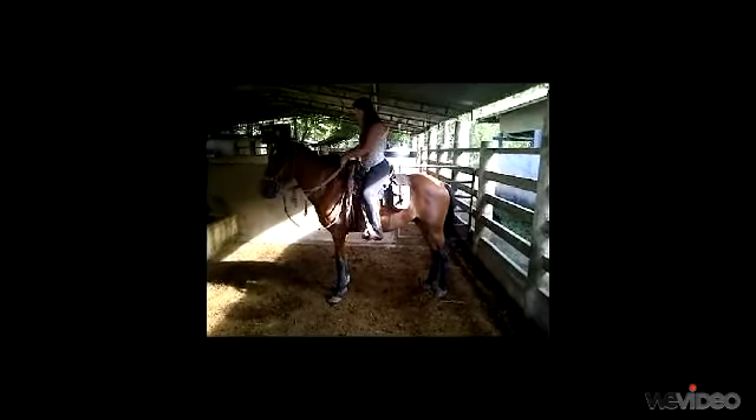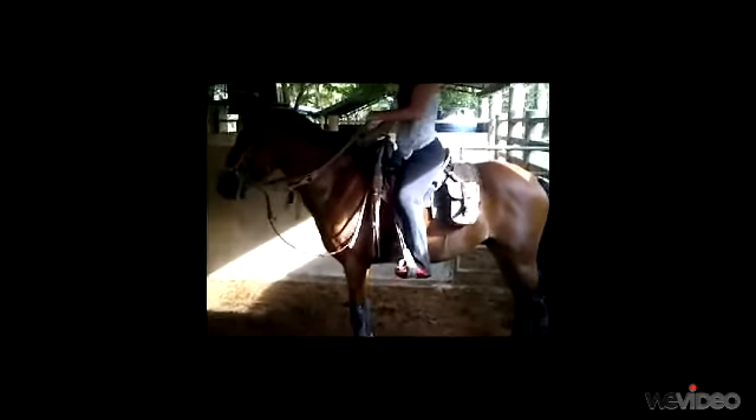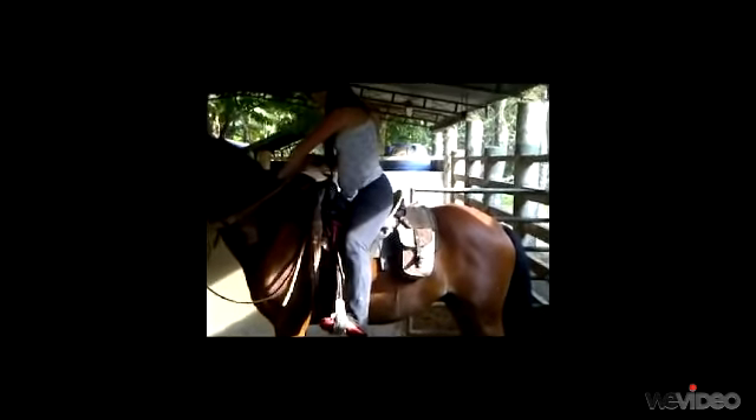Then we put the hands down on the neck of the horse and take the reins. Our backs should be straight but not rigid. Then we put the feet in the stirrups.